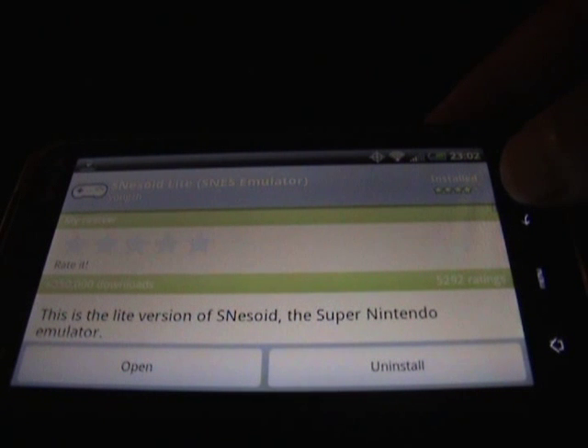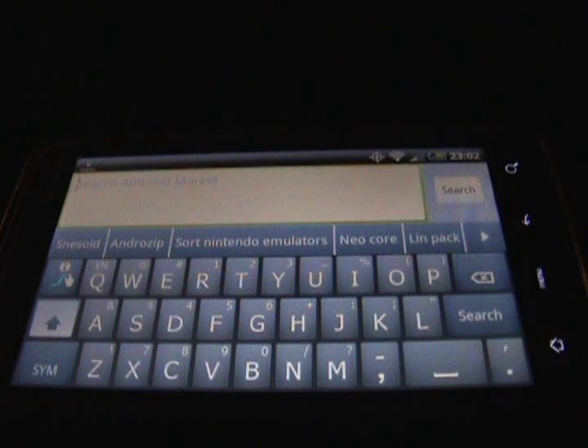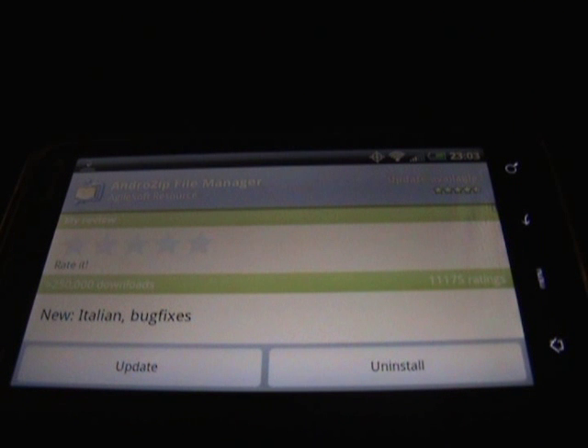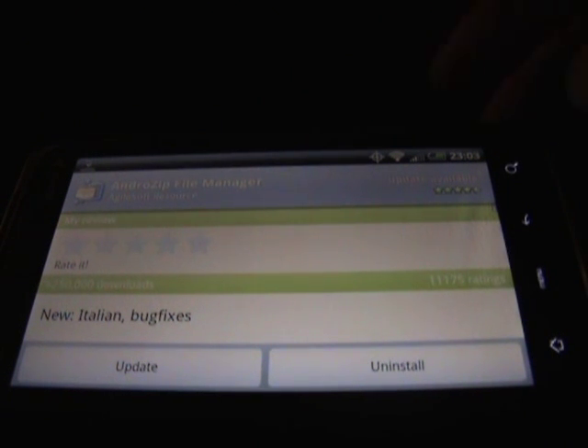The next thing you want to do is get an app to unzip the ROMs that you're going to download. The application for that is AndroZip — tap on it to open it and then download it. After you get those two applications downloaded to your EVO 4G, now let's find some ROMs.